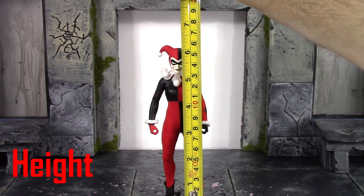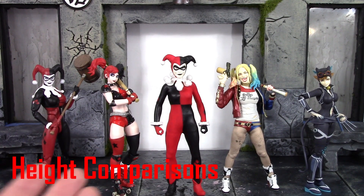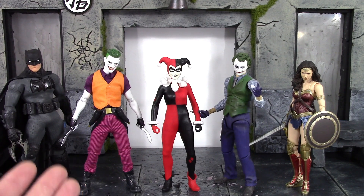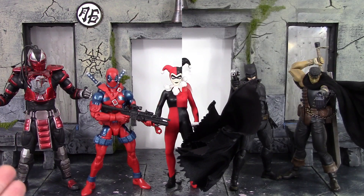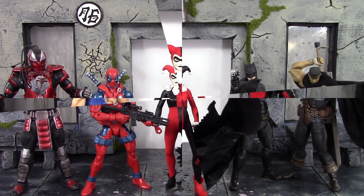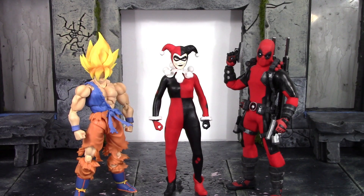For the height of Harleen Quinzel to the very top of her head, she's about six inches tall. Compared to the DC Collectibles Icons Harley Quinn, the Amazing Yamaguchi Harley Quinn, the SH Figuarts Suicide Squad Harley Quinn, and the Figma Batman Ninja Catwoman — this Mezco Harley Quinn is the tallest of the bunch. Here she is compared to the Mezco 1/12 Supreme Knight Batman, the Clown Prince of Crime Joker, the Mafex 2.0 Dark Knight Joker, and the SH Figuarts Justice League Wonder Woman. She scales pretty well with the other DC Mezco figures.